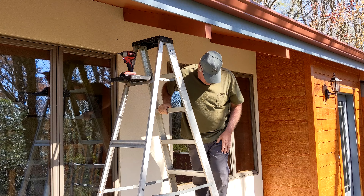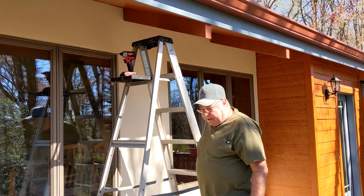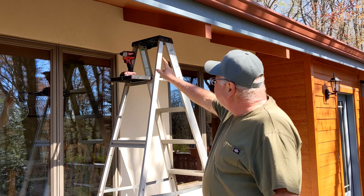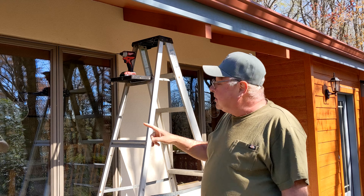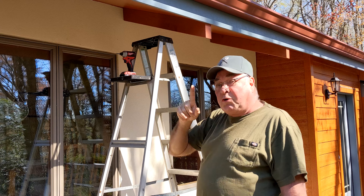Hello YouTube, this is George from the G&M Home Movies channel and today's story is about rafter tails — and that's what these things are. These are actually faux rafter tails, but more on that in a bit.